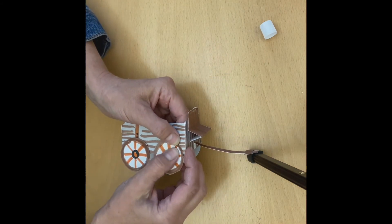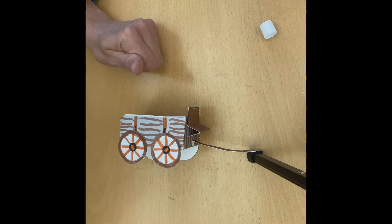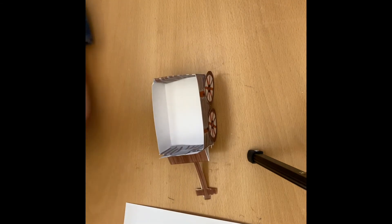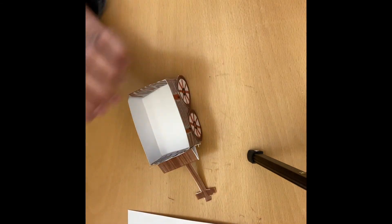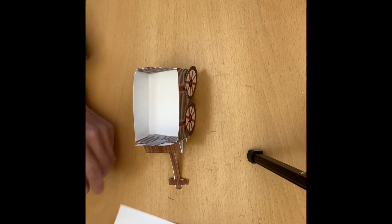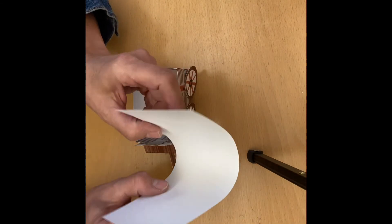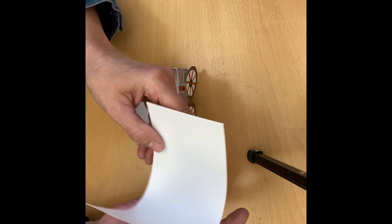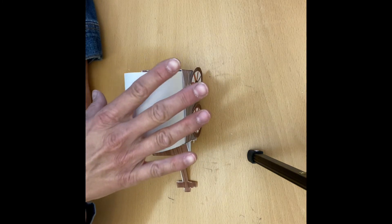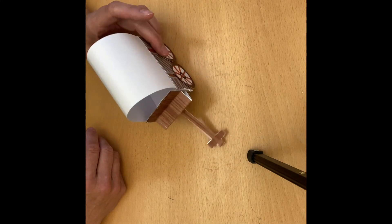If you start to put your wagon on its wheels before the glue is dry, the wheels will fall off, so let it dry. Make sure the wheels are dry and level on your wagon. Then take the rectangular white piece, bend it gently in the middle without making a crease, and slide it into the box like that. Your covered wagon is done — you're ready to travel the Oregon Trail!